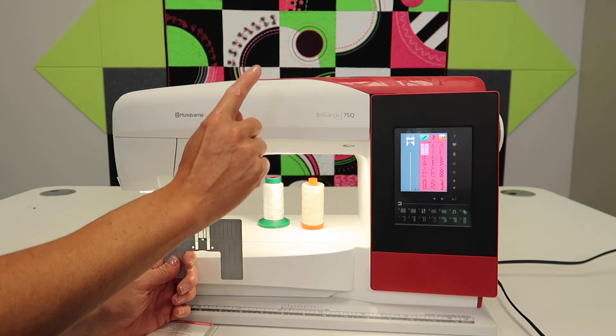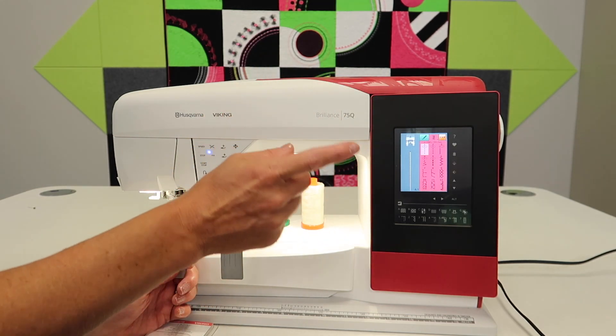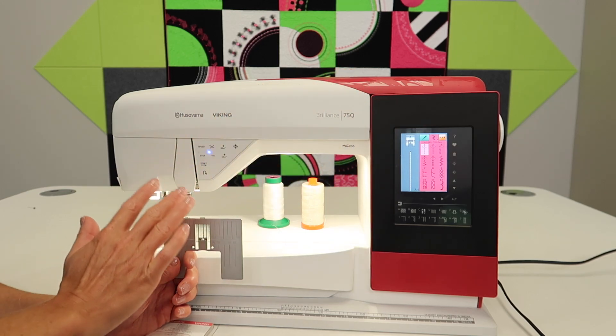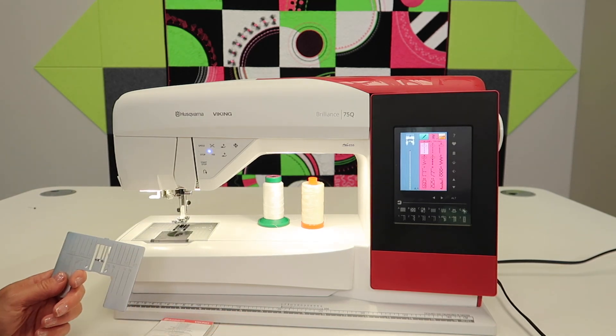But as soon as you throw in a triangle, that's when it matters. Also, with curves — if you deviate from a pre-cut curve and seam allowance, your block won't lay flat. These are all things that we do teach and stress.